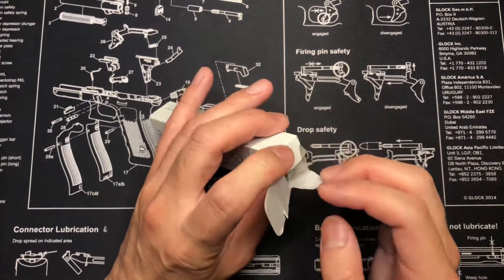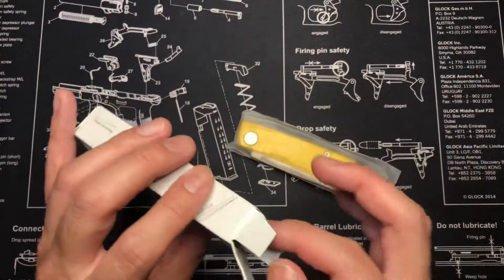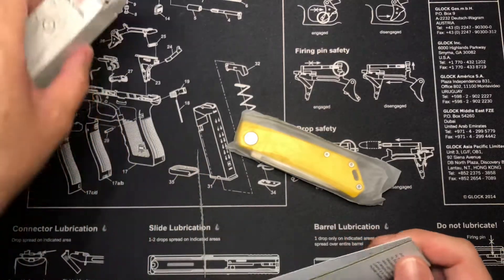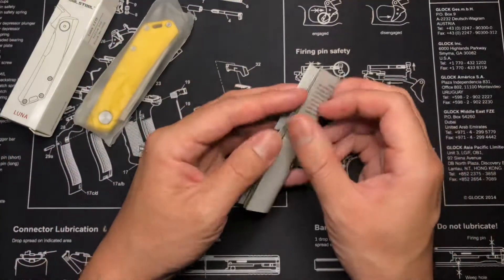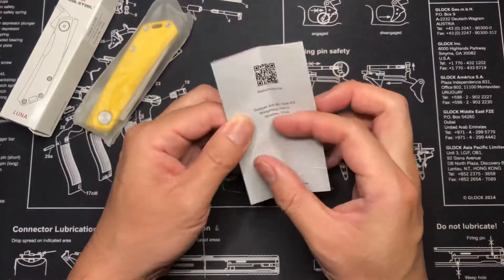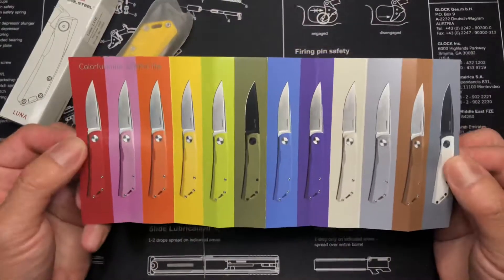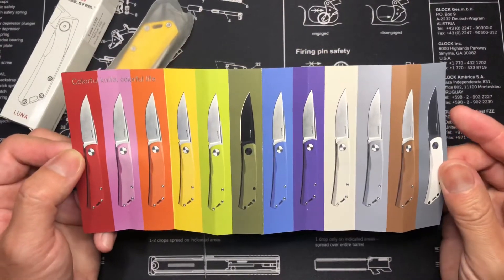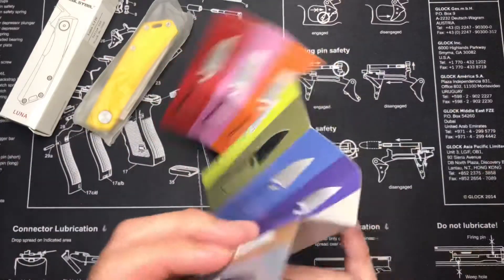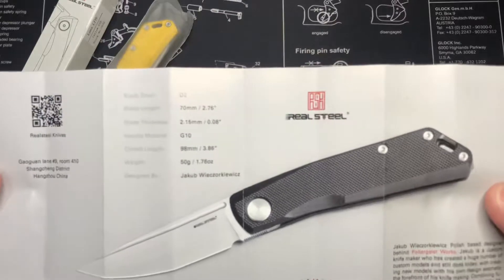I got this through White Mountain Knives. I think right after I purchased it they sold out. I didn't really do too much research on it — it was pretty inexpensive. I think this guy ran about $40 or so, maybe a little bit under. It's made by Real Steel, and I guess these are the color options it comes in. That white one looks pretty nice, but I went with the yellow. Doesn't have too many options on their site — you can pause if you want to read the specs.